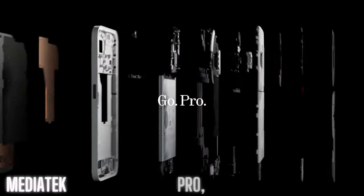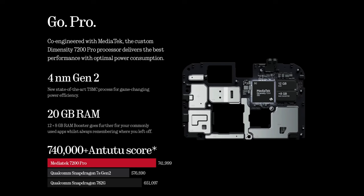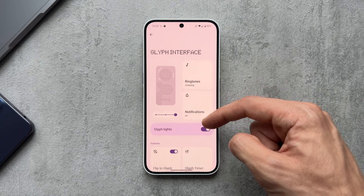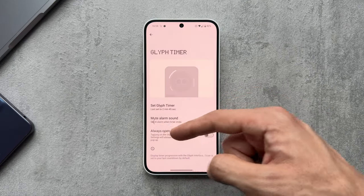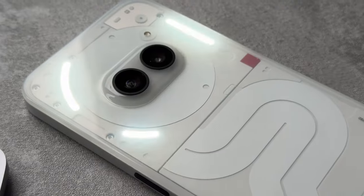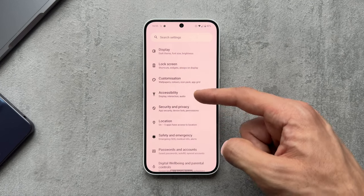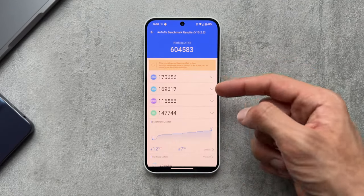The Dimensity 7200 Pro is under the hood of the Phone 2A, paired with 8 or 12GB of RAM. It's running Android 14 with Nothing's custom UI on top. You can expect three years of OS updates and four years of security patches. In the settings you can adjust the glyph interface with loads of different options — flip to glyph, glyph timer, volume indicator with lights — really handy customisable features.